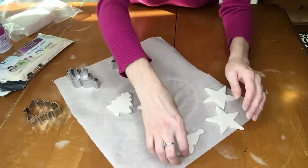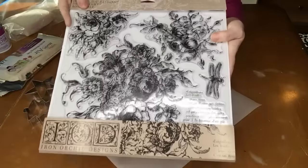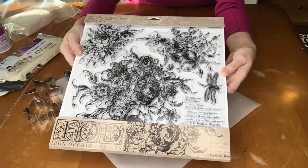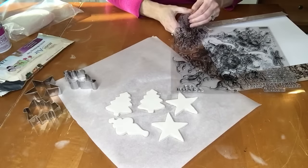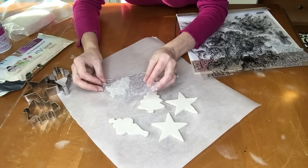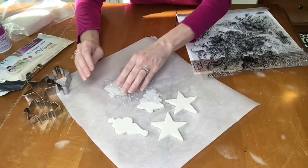So now we've got our ornaments. What I'm going to do next to make them special is use some stamps and stamp them. This big stamp is kind of meant for furniture stamping. These are stamps by Iron Orchid Designs — this one's called Rose Toile. I'm going to take some of these out and use them to stamp. It's got a lot of detail on it. So decide what part you want to show on your ornament and then just push down. You want to push down pretty firmly, but not so hard that you lose the shape of your cutout.